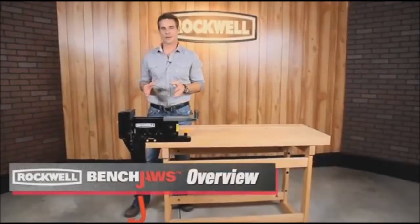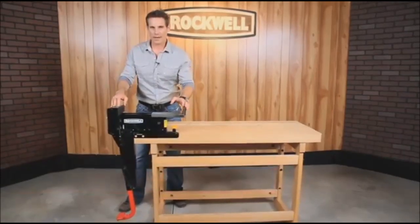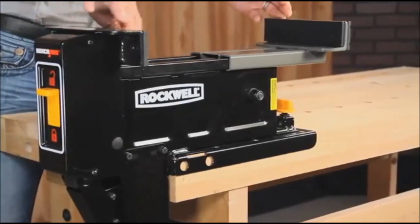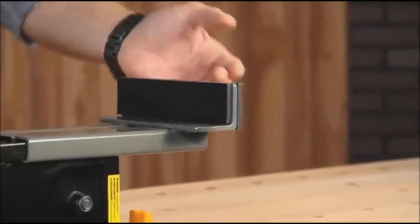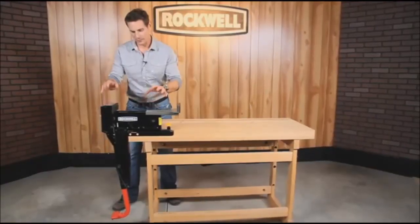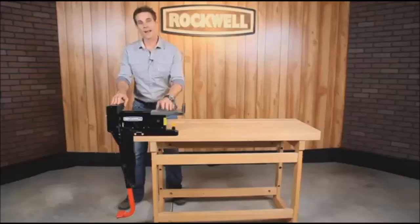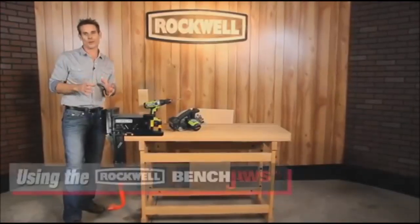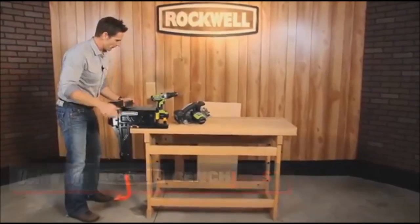Now I'd like to tell you some of the great features of the Rockwell Bench Jaws. It has over one ton of clamping force, can hold up to 220 pounds, can hold items up to 16 inches wide, has non-marring jaw facings to protect the material you're holding or working on, has 90-degree positioning — which means you can leave it as is or take it off and face it out — and it comes with a full five-year warranty. Using your Rockwell Bench Jaws makes doing projects so much easier. It truly is your hands-free bench vise.